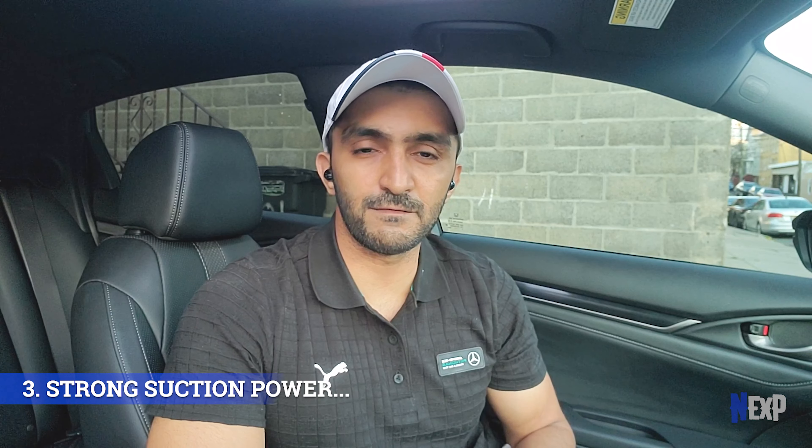Third, I wanted good power in the vacuum cleaner, because when you get vacuum cleaners without the plug-in socket functionality — ones that can only be charged by battery — you don't get a lot of suction power. These were the three important things. And because I wanted to use it for my car specifically, I wanted it to come with an extension rod and a brush so it can help me remove dust from the car corners.